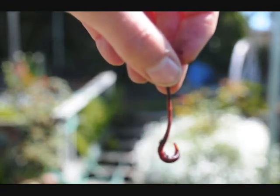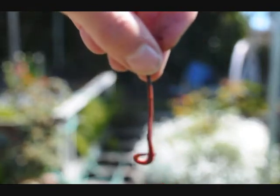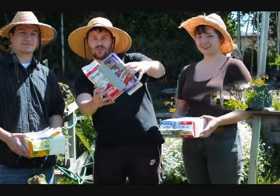Do you like worms? Because we do. In fact, we love them. This is a red worm. We're Team Monocopra, and we're going to teach you how to make these awesome worm bins.